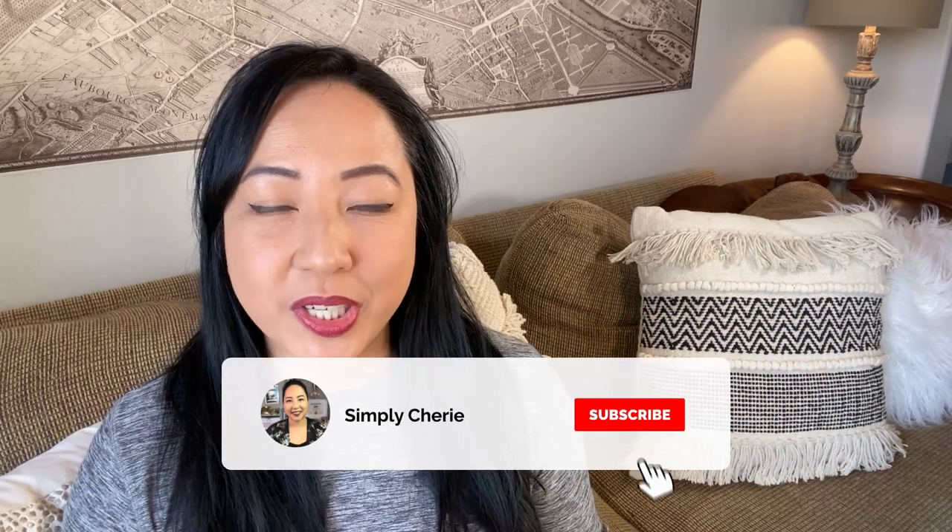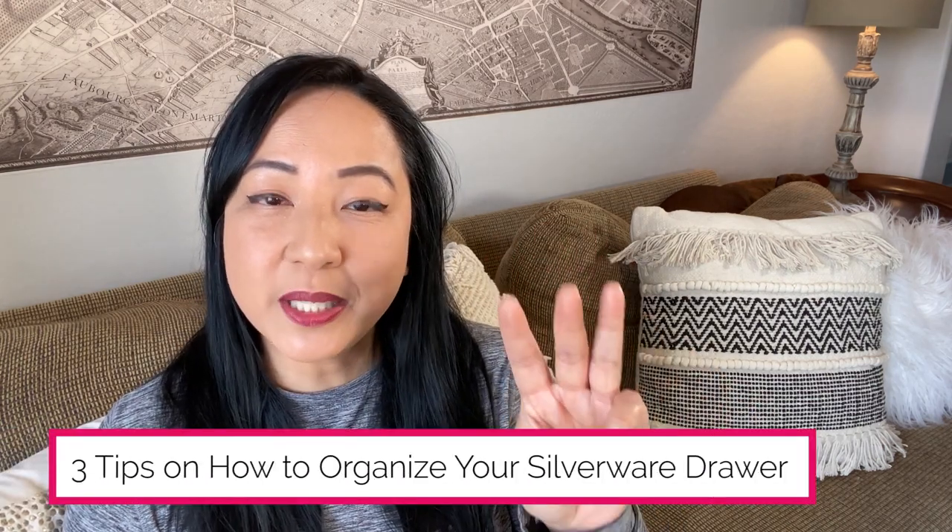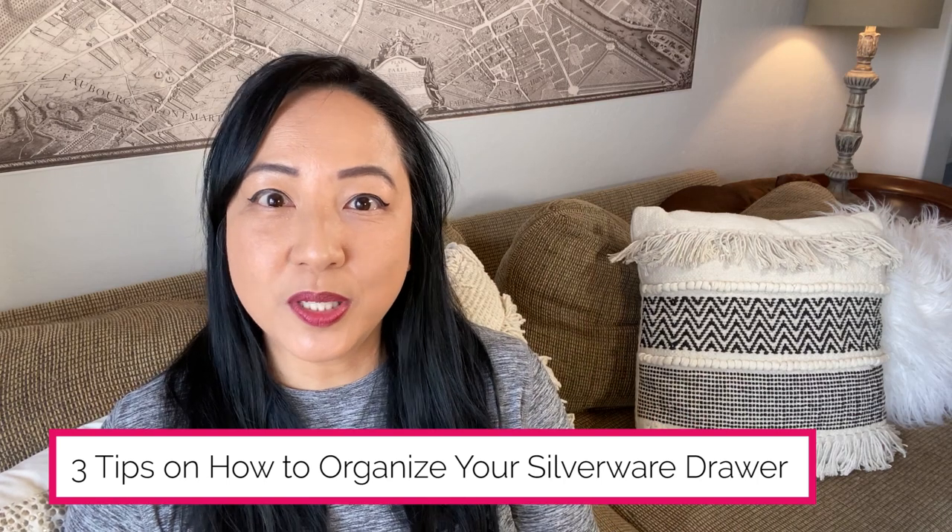Hi friends, it's me Simply Sherry helping you make home and hospitality simple. Do you want your silverware drawer to be neat and orderly but it's not quite there yet? Is it filled to the brim but you don't have a matching set when friends come over for dinner? In this video I'm going to share three tips on how to organize your silverware drawer.